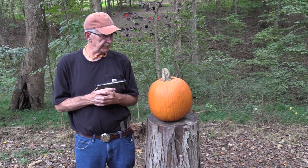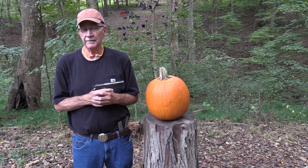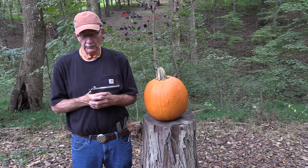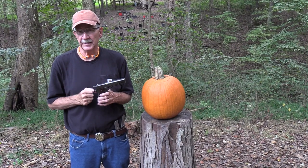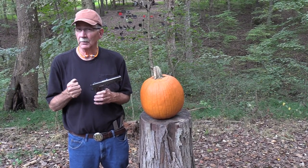Hickok45 here and it's pumpkin carving time again. It's 2019 — this is our 11th pumpkin carving lesson for you all. We thought we'd use a 1911 this year. This specific firearm is a World War II 1911 that was carried in the Pacific Theater in World War II.